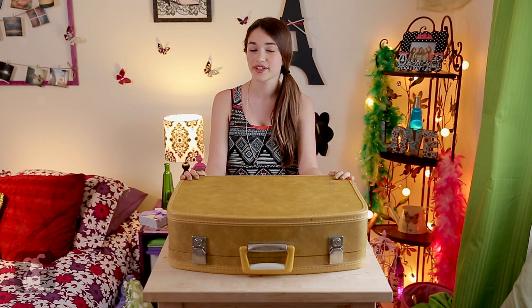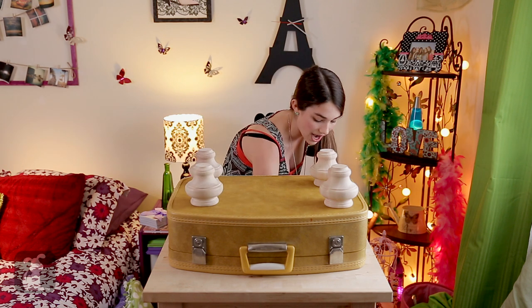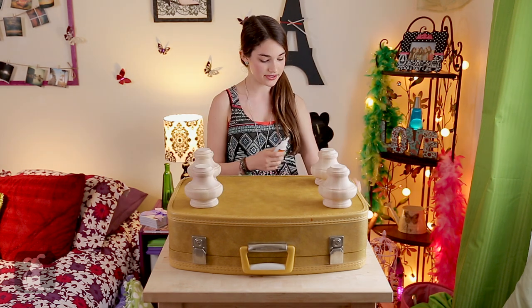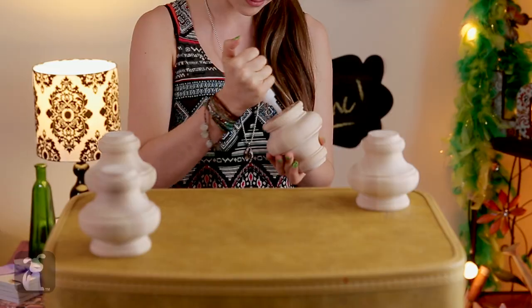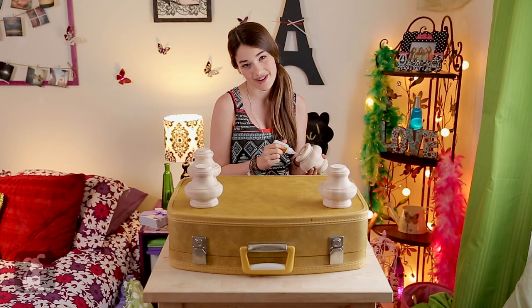Take your four wooden legs that you can get from a hardware store and place them near the four corners. Then, taking your strong glue — I'm using Gorilla Glue — glue the wooden legs onto the suitcase. And yes, gorilla sounds are necessary.